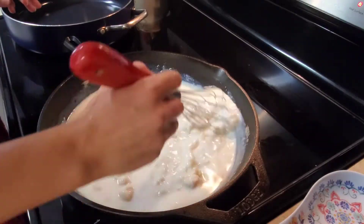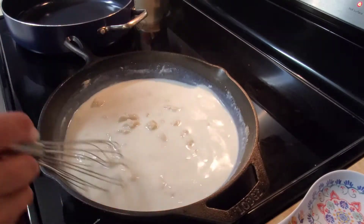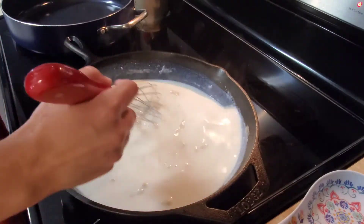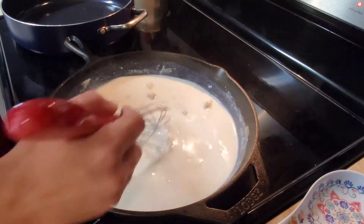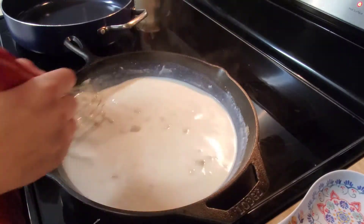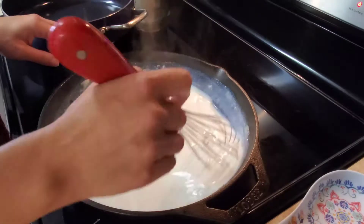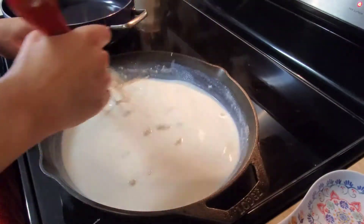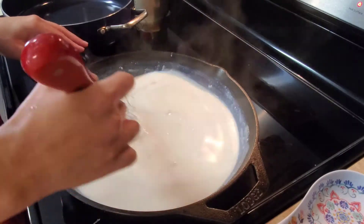After all the milk has been added and mixed in a little bit, I'll just take my whisk and whisk away. I'll keep whisking until it comes to a slight boil, and whenever it comes to a slight boil I'll just let it boil for one minute. As it heats up, those clumps will come out and blend in with the gravy.